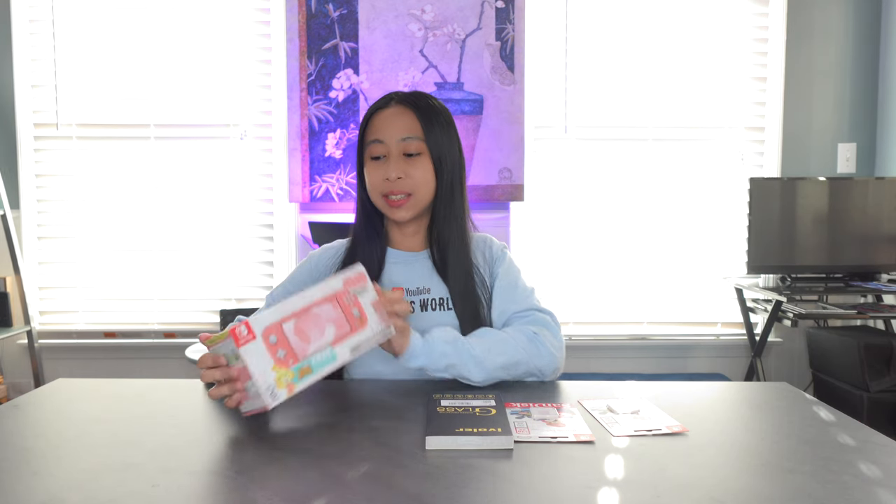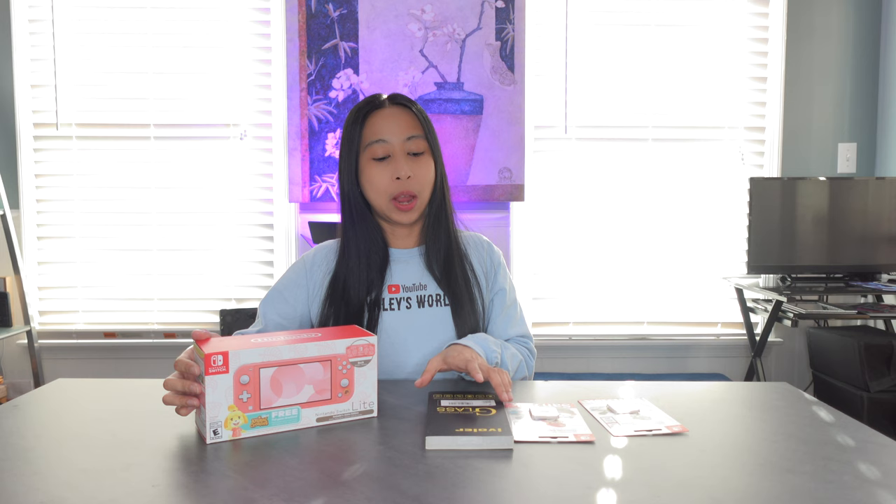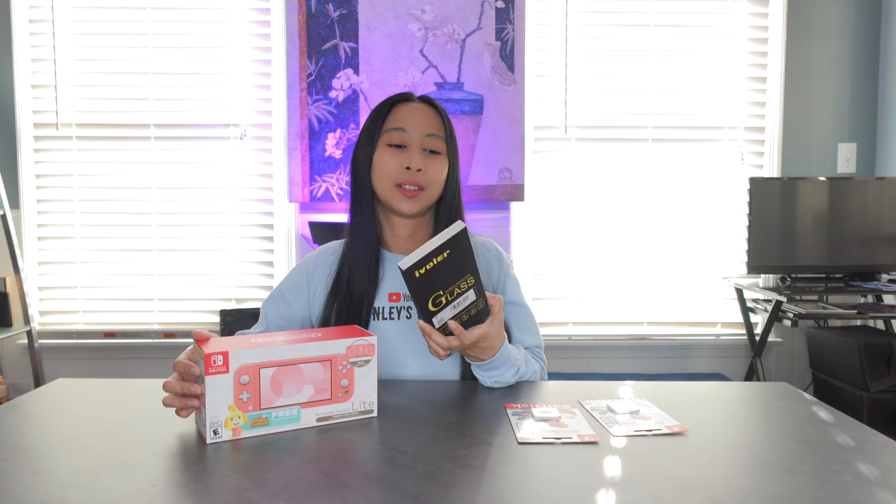Hey guys, today I will be unboxing this Nintendo Switch Lite. Look at the color of this one. Isn't it so cute? This is not actually for me — it is gonna be for my daughter. It's her birthday soon. I'm only unboxing it because I wanna install the screen protector so it's ready to go when she opens it. So that's all I'm doing.